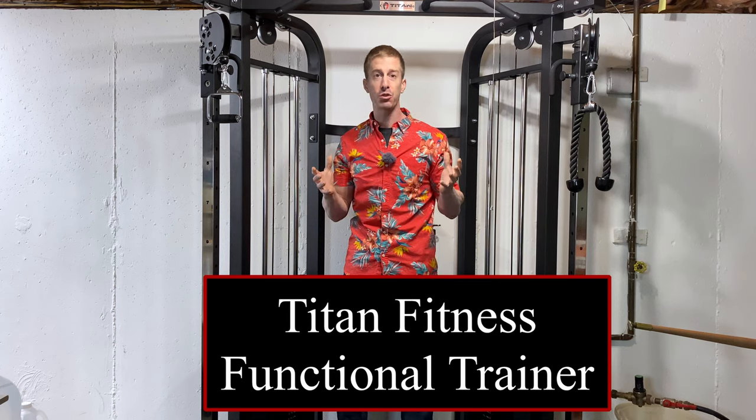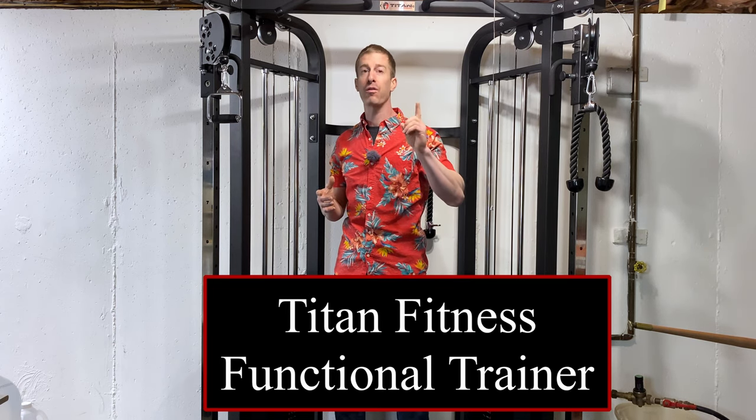The No Fate Channel checking in. On this episode of Dad's Home Gym, I'm reviewing the Titan Fitness Functional Trainer after using it for over a month.